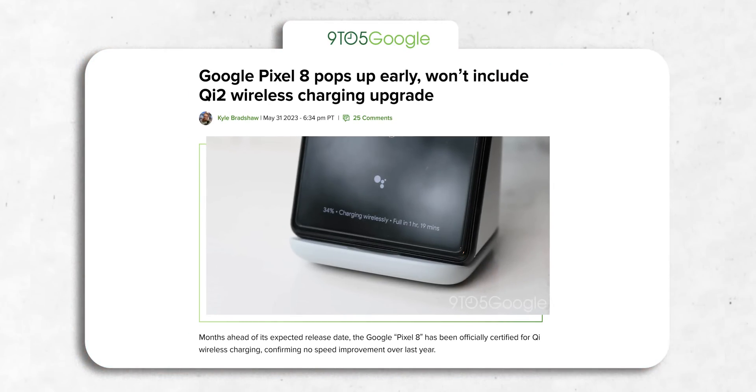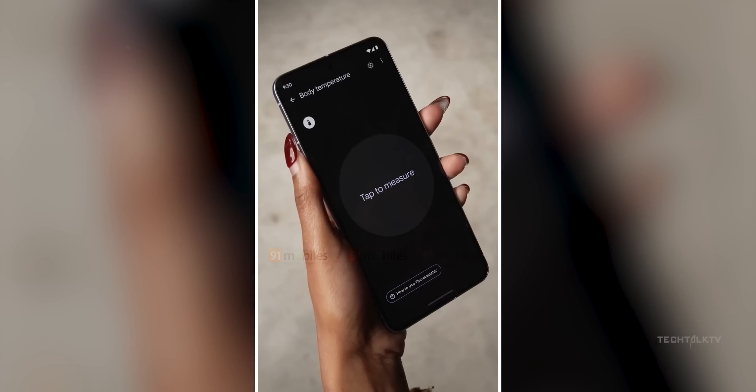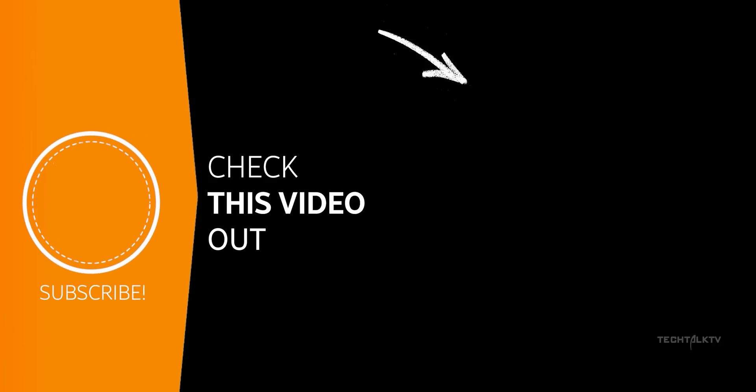The Pixel 8 appeared on a wireless charging certification, revealing that it won't upgrade its wireless charging speed — it's going to remain at 12W. Hopefully, we'll see some upgrades with its bigger brother, the Pixel 8 Pro. For all the latest updates on the Pixel 8 Pro, be sure to subscribe, and as always, I'll see you tomorrow — peace out!